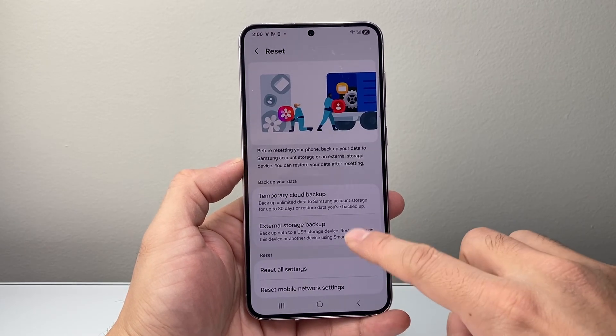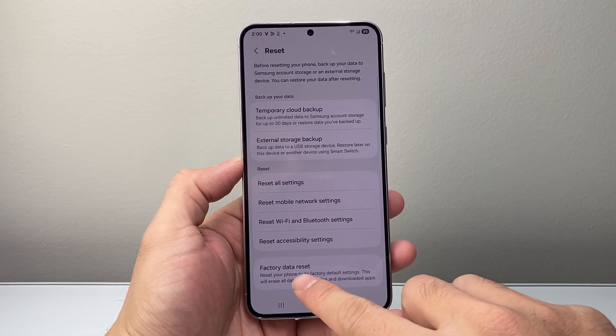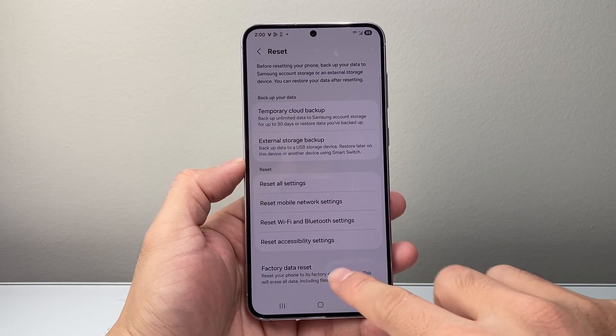So we're going to go ahead and tap reset and scroll a little bit further down. We're going to see the option that says factory data reset. We're going to tap on that.